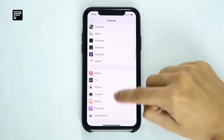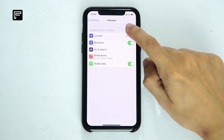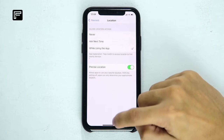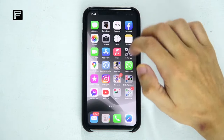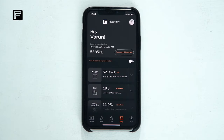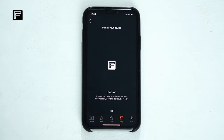Now turn on the location services and Bluetooth of your device. Now open the FlexNest app on your device and click on the Body tab. After that, click on Connect FlexScale on the top right of the screen.